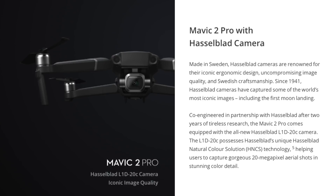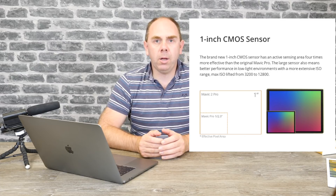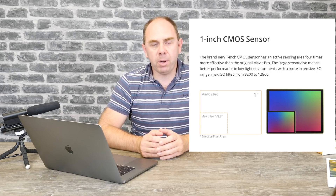Moving over to the Pro model, this one has a one inch sensor Hasselblad camera. DJI invested in Hasselblad some time ago, and this is the first time we've really seen the results. This camera is fitted with a one inch sensor and is able to record at up to 4K 30 frames per second. In 2.7K it can record at 60 frames per second, and in 1080p it can record up to 120 frames per second.